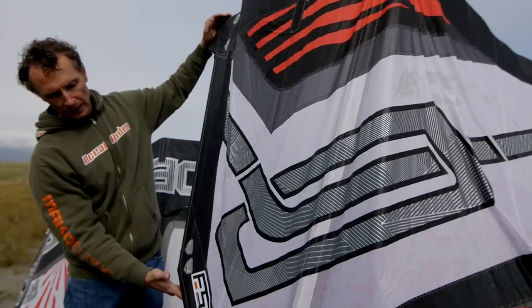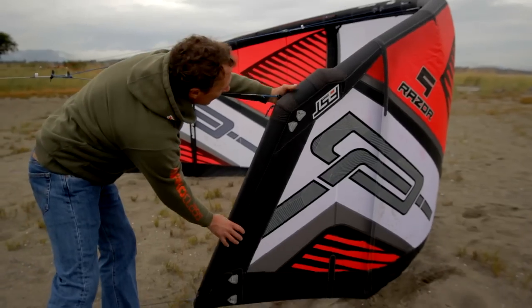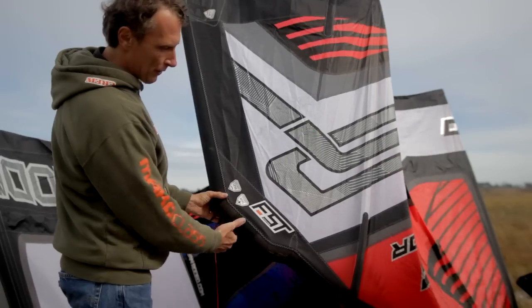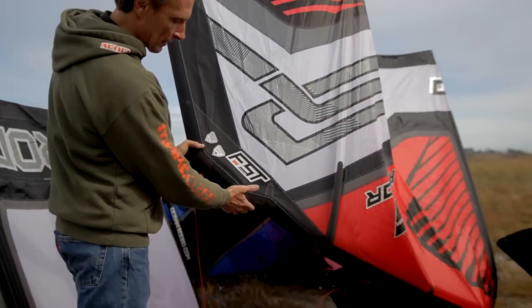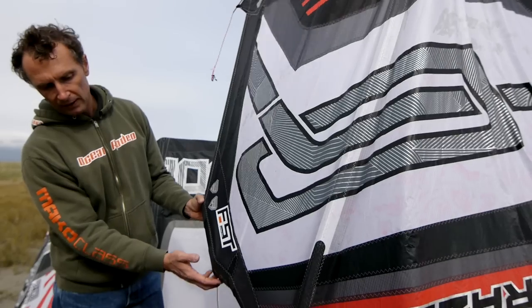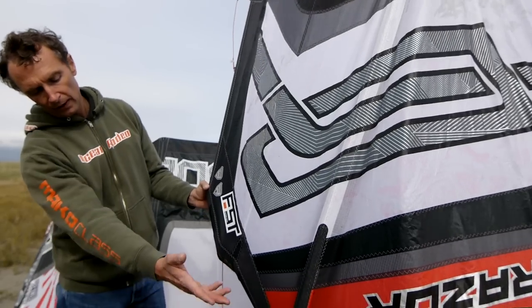It also increases the size of the wing tip, allowing for tighter turns and faster turning on the kite. One other feature that we found is that the FST aids in relaunching the kite — the FST helps break the surface tension on the water on the leading edge tube, making it easier to relaunch the kite.